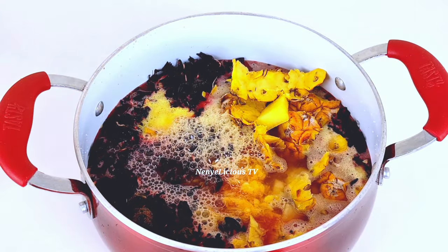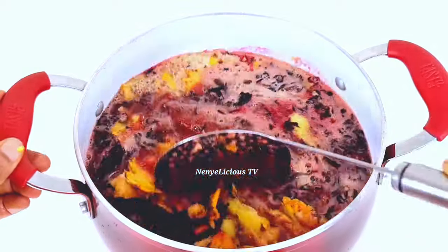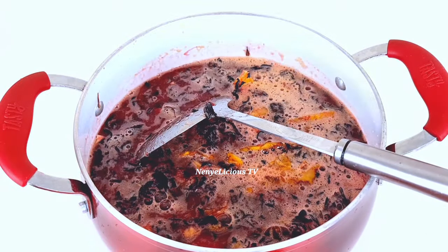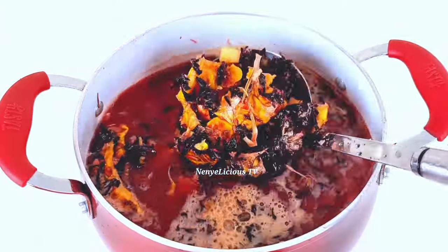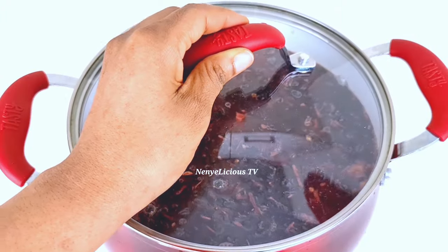I'm adding enough water to the pot and I'll cover it and let it boil for about 30 to 35 minutes. Let it boil very well and stir it together so that all the ingredients — the cloves, samia, and the pineapple — mix together. I'll add a bit more water because that wasn't enough, then stir it again and cover it to cook for 30 to 35 minutes.